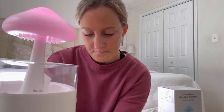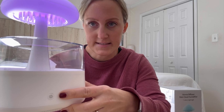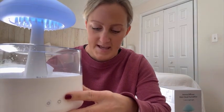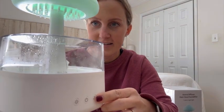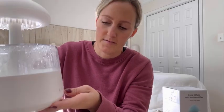The next button is the on/off button. Press it for three seconds and it sets a five-hour timer. Press it for three seconds again and it cancels the timer. And you can see it diffusing right now.